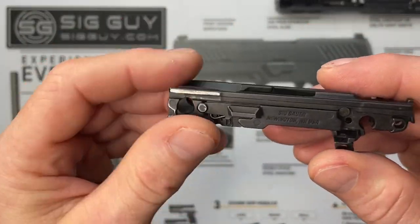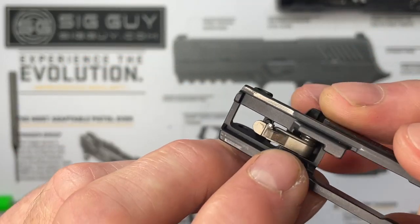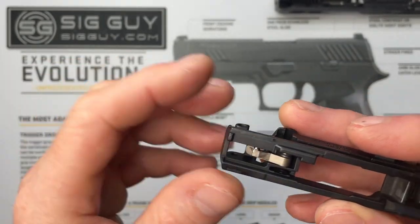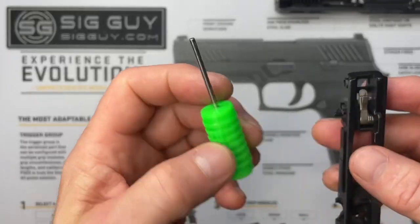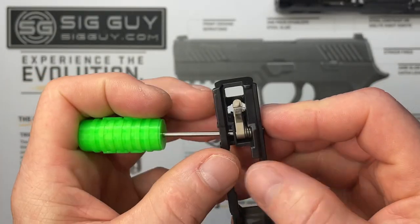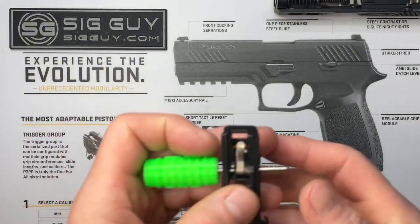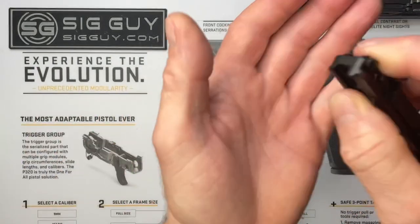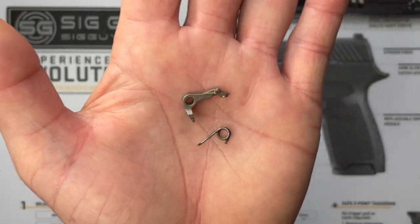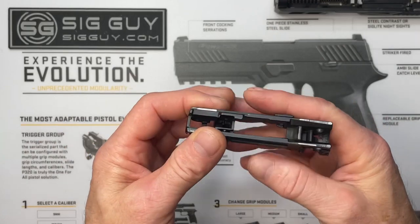Set the trigger aside. There's nothing else left in there except the slide catch and slide stop, which we're not removing. With nothing hanging off the FCU, removing the sear and sear spring is much easier. Use the punch and tool cap on the larger of the two holes on the side, push out that pin, set it aside, remove the tool, flip it upside down, and there is the sear and sear spring.